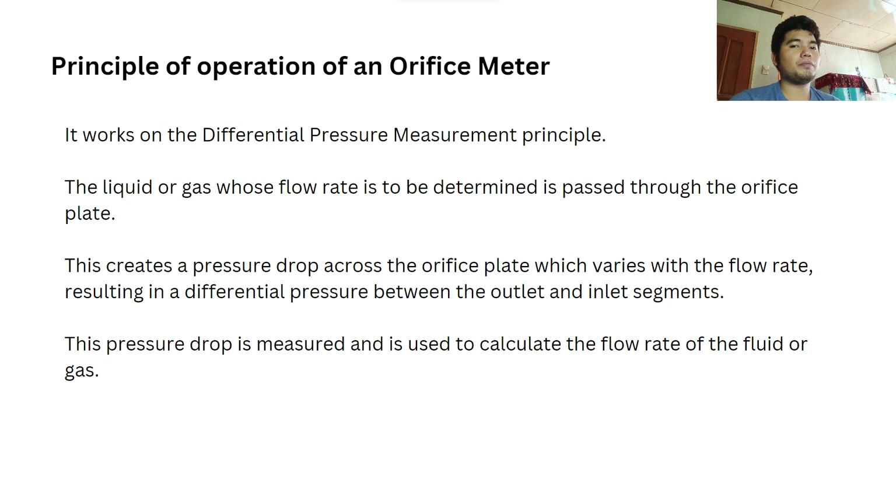The principle of operation of an orifice meter works on the differential pressure measurement principle. The liquid or gas whose flow rate is to be determined is passed through the orifice plate. This creates a pressure drop across the orifice plate which varies with the flow rate, resulting in a differential pressure between the outlet and the inlet segments. This pressure drop is measured and used to calculate the flow rate of the fluid or gas.